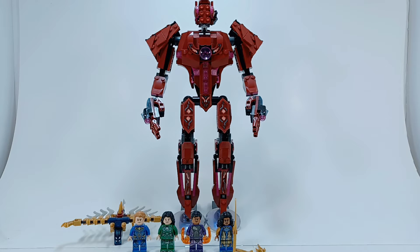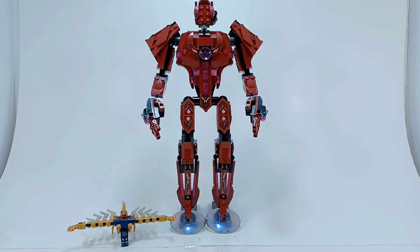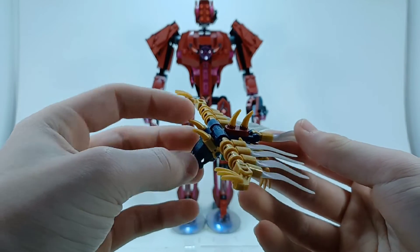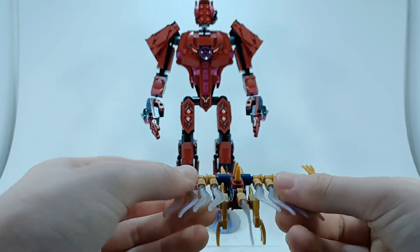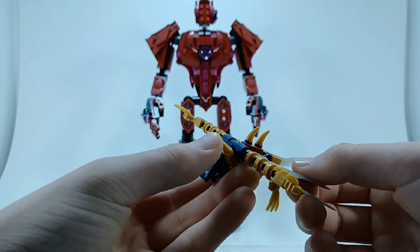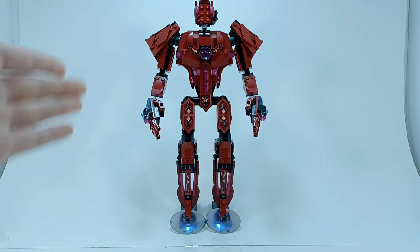I'm going to start by reviewing Arishem and then I'll get to the minifigures. First, I'll start off with this deviant — in the movie, the deviants are based off of whatever animal they eat, so this is the bat deviant, which is the one Ikaris kills or uses his laser eyes on in the trailer. You can hold it from here and just fly it around. I really like these cool reflective pieces, but nothing too special.